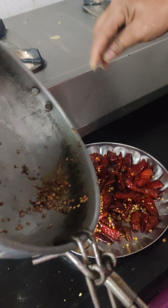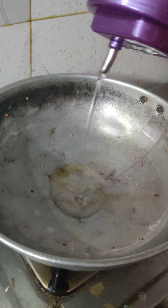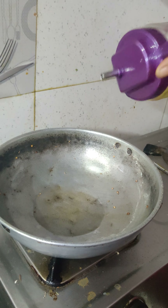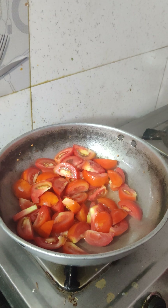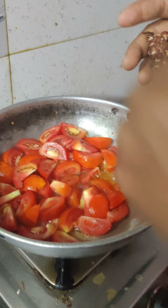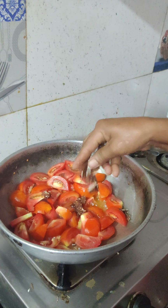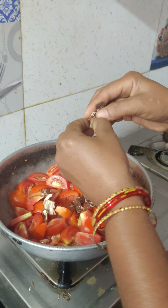We will put the tomato in this dish. I will add tomato to the oil — a little oil to the tomato. It is very easy to cook with the baking pan. I'll fry it in the baking pan.